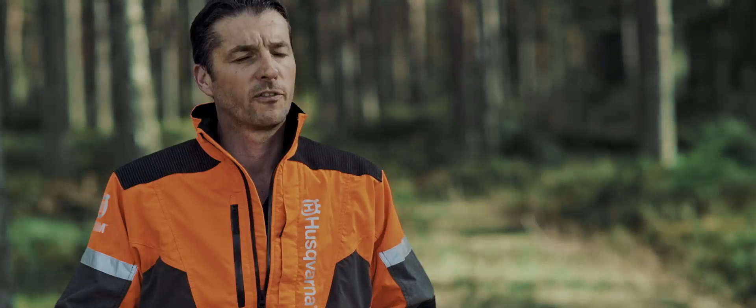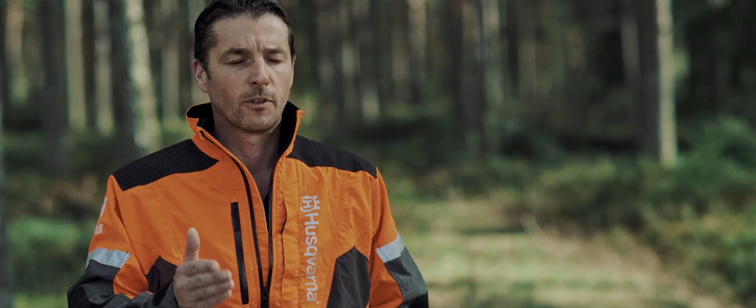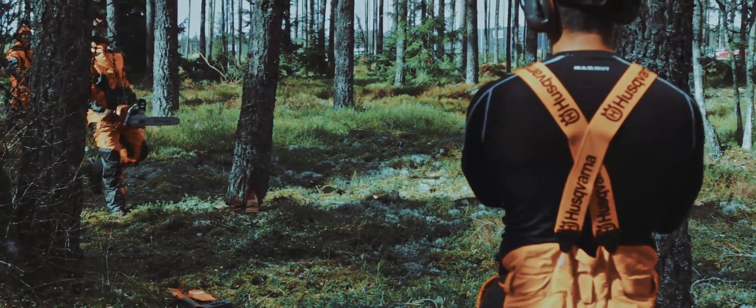I also did a few plunge cuts through the wood and it did that with no hesitation, no jamming in the cut. Very nice to use. Stays sharp through the dirt and the bark.